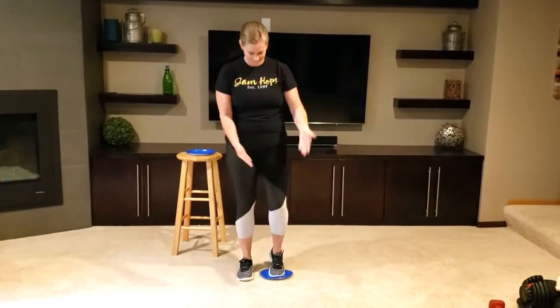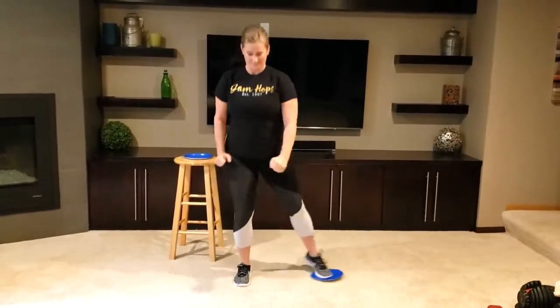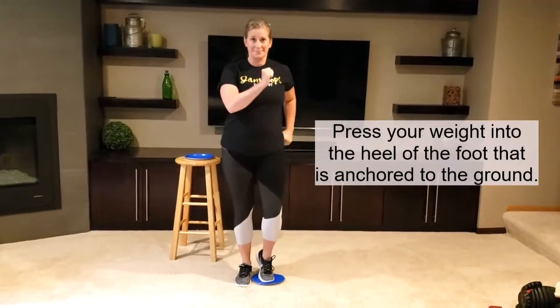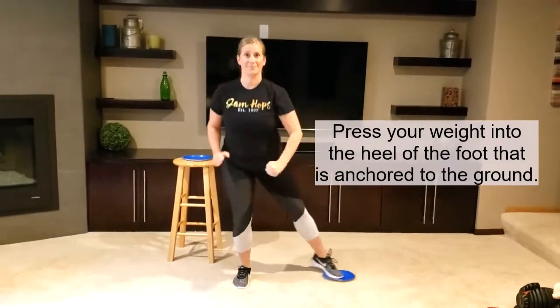The third exercise is a side lunge. Place your toe on the paper plate and slide it out to the side and back in. Make sure that the knee does not go over the toe on the foot that's planted on the floor.